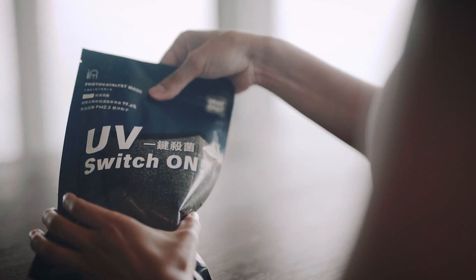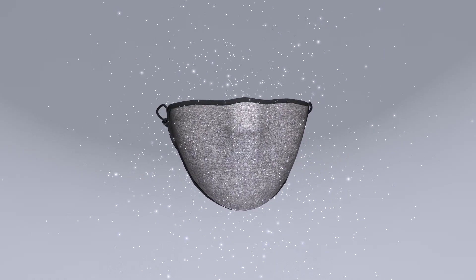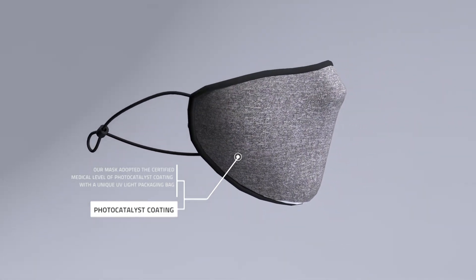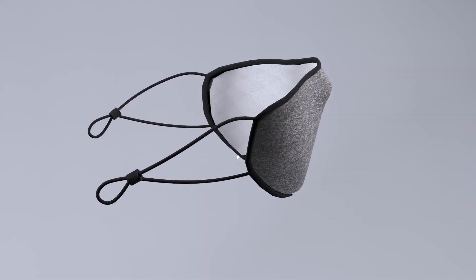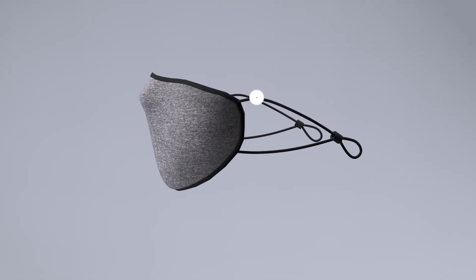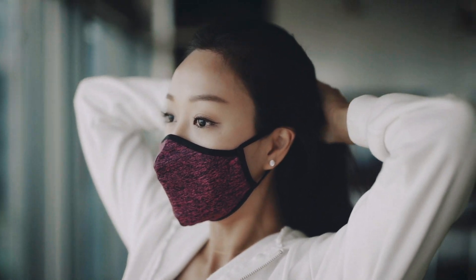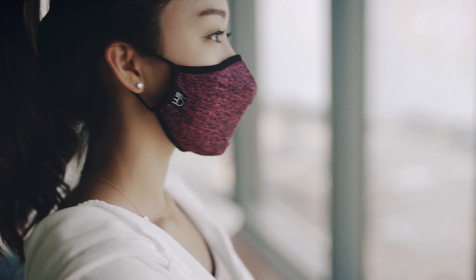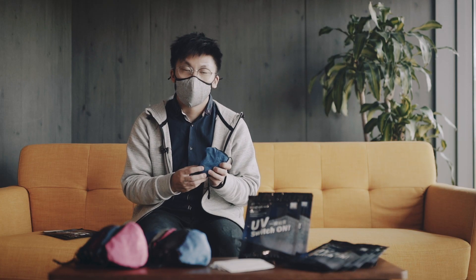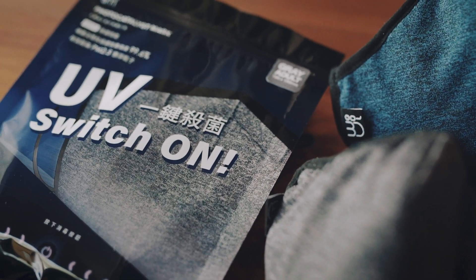The 100nm photocatalyst reusable mask applies photocatalyst technology on face masks to protect the wearer from potential infections. The photocatalyst reusable mask is washable and reusable. The outer layer is applied with a medical-grade photocatalyst coating that kills off harmful pathogens like bacteria and viruses with the UV switch-on bag that it came with.